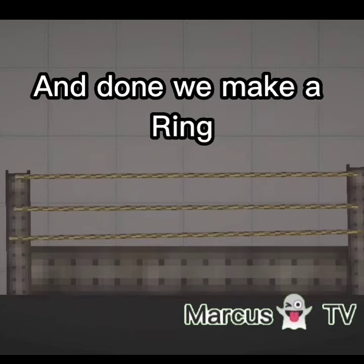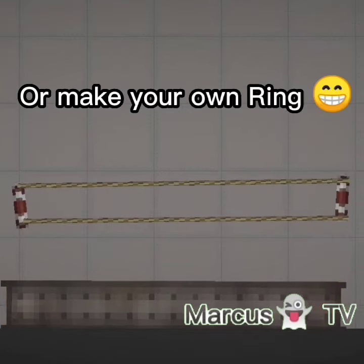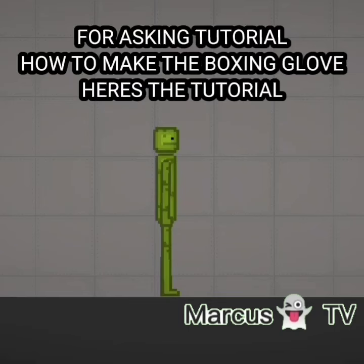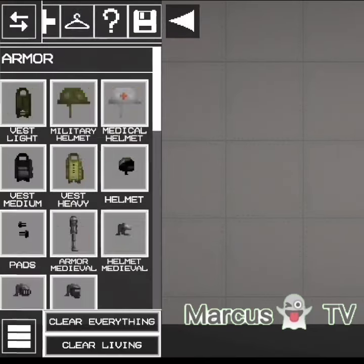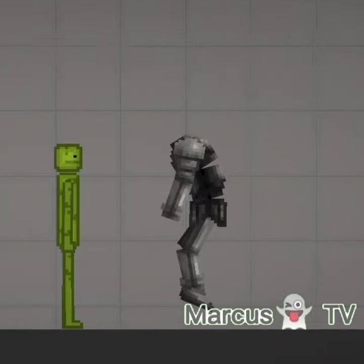And done! We make a ring — or this, or this — or make your own ring. Here's the tutorial on how to make the boxing glove. Follow the steps.